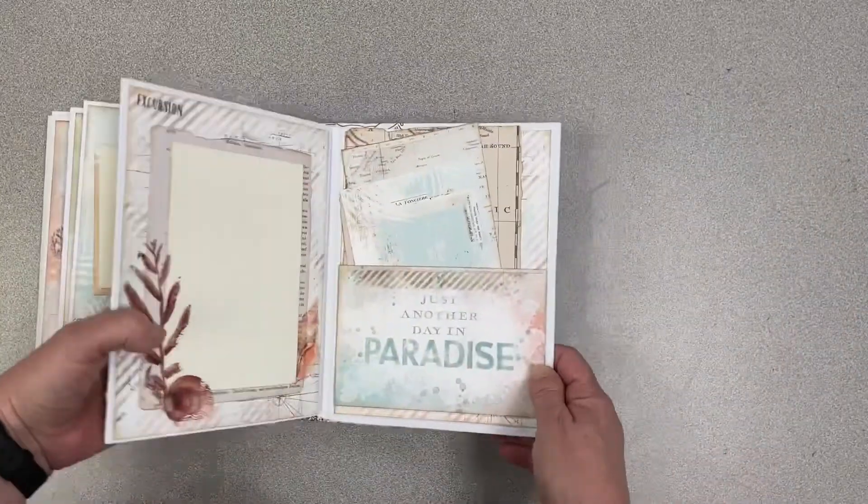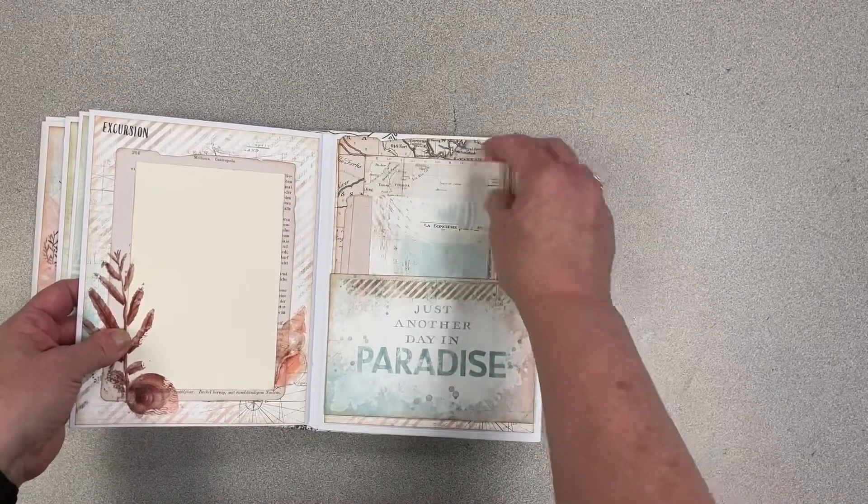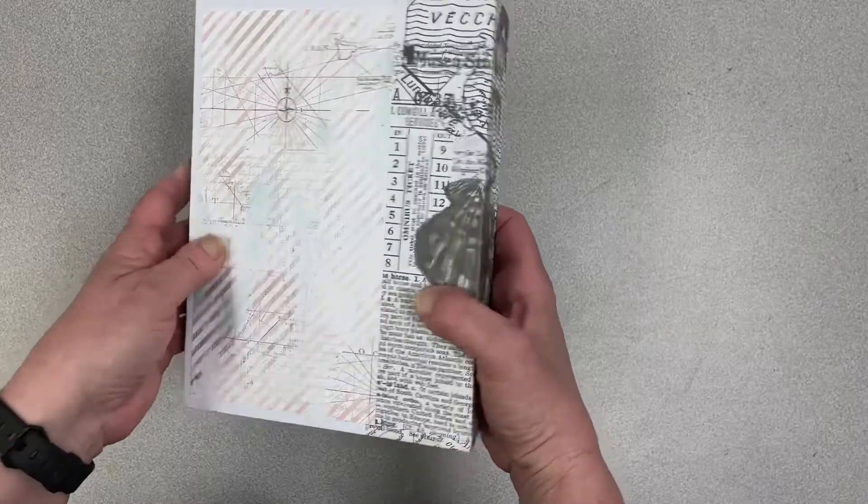On the back page it has a pocket to put photos or ephemera, journaling, and you make a pocket right out of that paper. Then you flip it over and you can put paper on the back if you like.